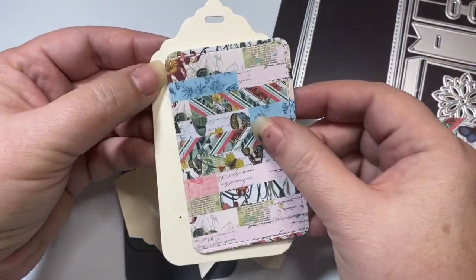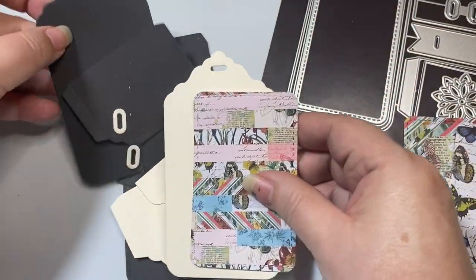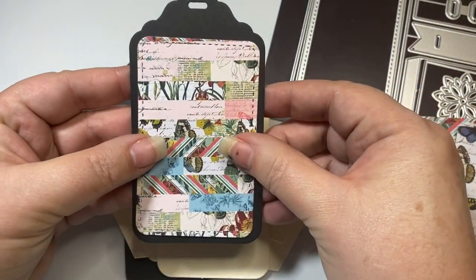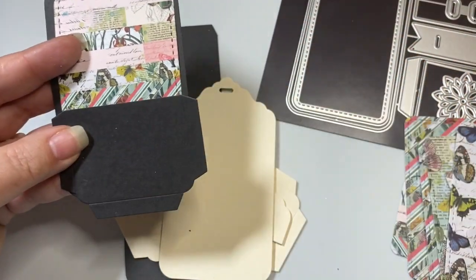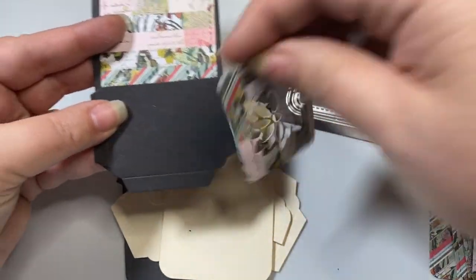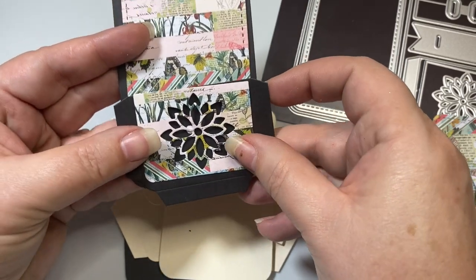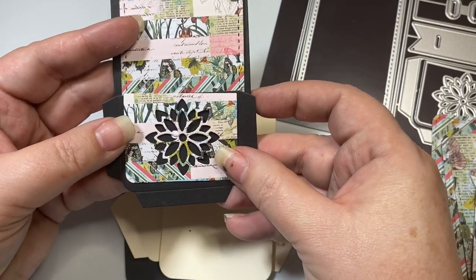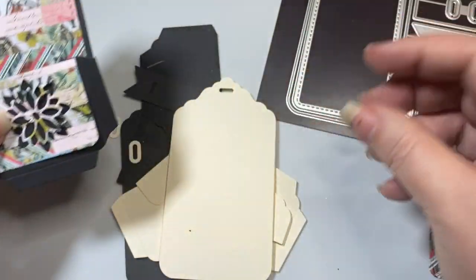So for instance, this would go like this — let me put it on the black. So this could go on like this. And then you could put your pocket on the front, and then put this layering piece over it so you could see that. And this would create a pocket tag. You just fold those under like that.